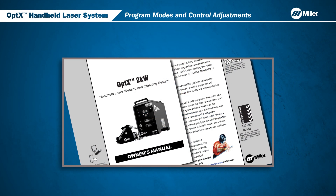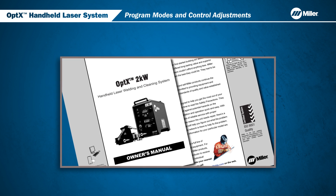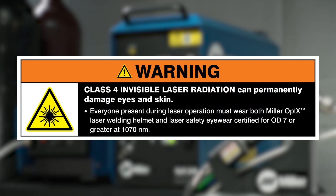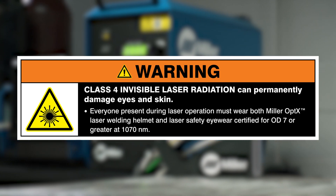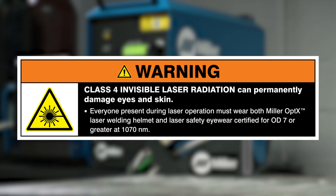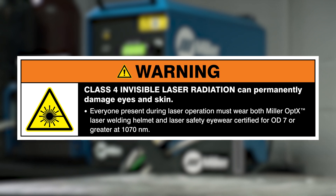All users must review the Owner's Manual in its entirety and be fully trained before using the Optics System. Class 4 Invisible Laser Radiation can permanently damage eyes and skin. Everyone present during laser operation must wear both Miller Optics Laser Welding Helmet and Laser Safety Eyewear certified for OD-7 or greater at 1070 nanometers.